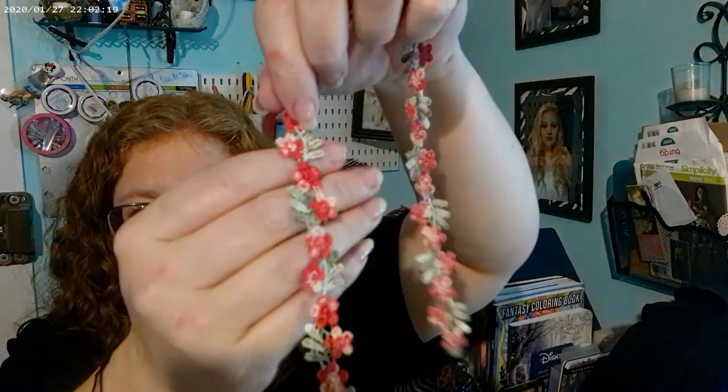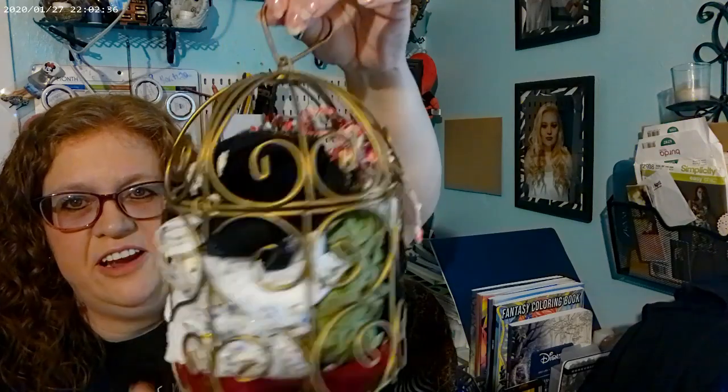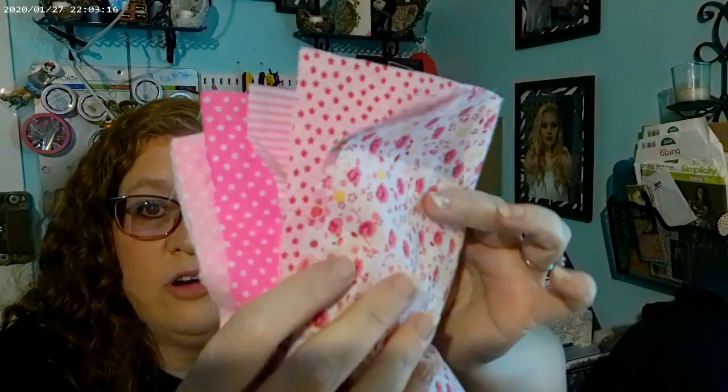I got some more of these flower embellishments — I think they're so pretty. I watched Rachel and Bella and she puts hers in like a bird feeder or something. I thought, I have one of those, so I put all my lace and stuff in there — it makes it easy to find. I also got more of the same fabric I got last time — I'll try to show them all. All those pinks and stuff I'm going to be putting in my granddaughter's quilts.